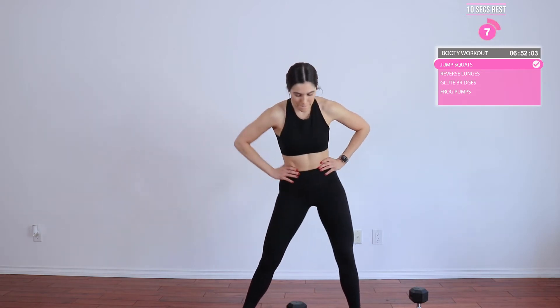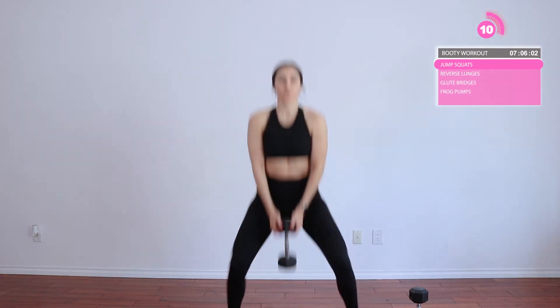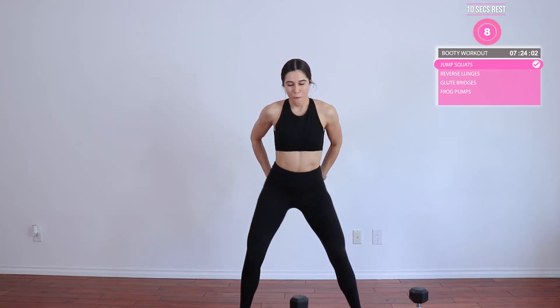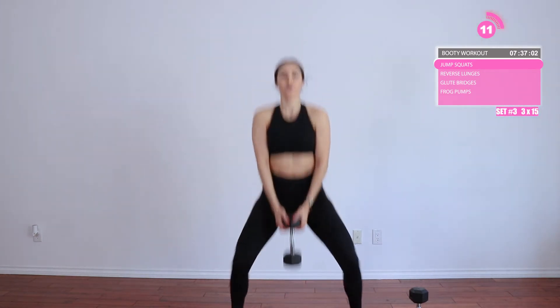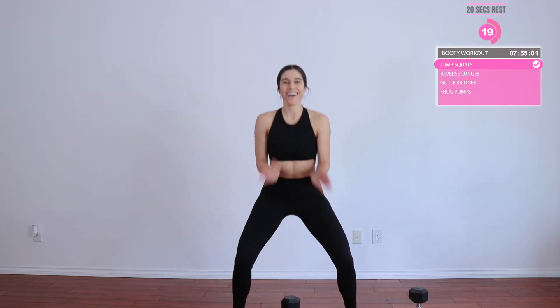Give yourself a 10-second rest. Moving into set two. Great job — give yourself another 10-second rest, and then we have our last 15. Really squat down and push up from those heels. When you jump up, try to jump up from those heels. Squat deep. I know it can be hard to squat as deep as you want if your dumbbell keeps touching the ground, so if you have to shift the position, go ahead and shift the position — that's totally fine. Great job. Give yourself a 20-second rest.